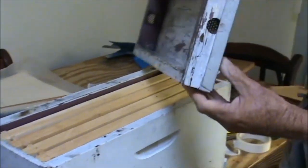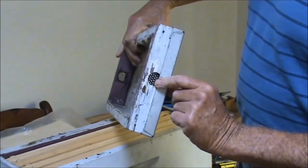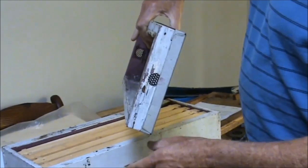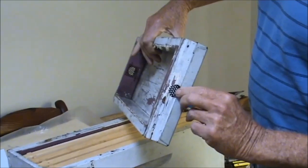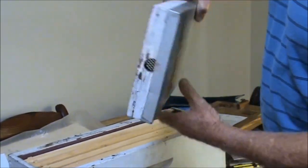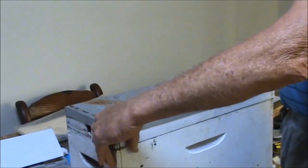One thing you need is a lid with ventilation, because your bees are going to be locked in there for maybe 12 hours or more before they chew their way through, so you need to have ventilation in the lid. Now we're going to go down to the bees.